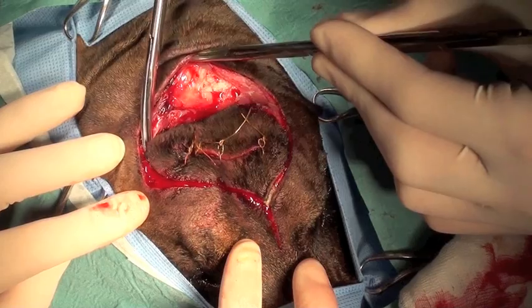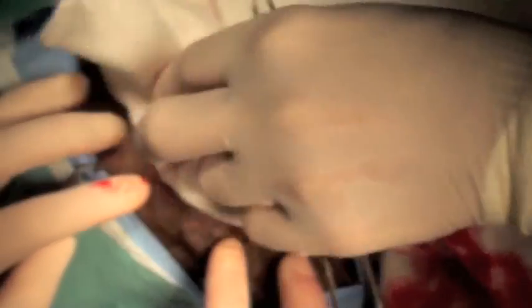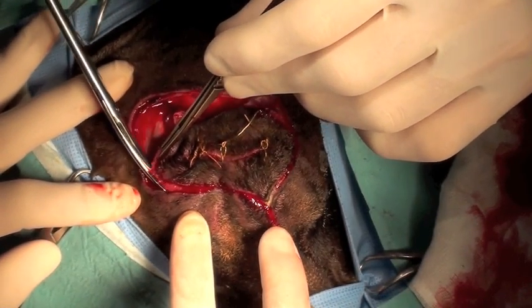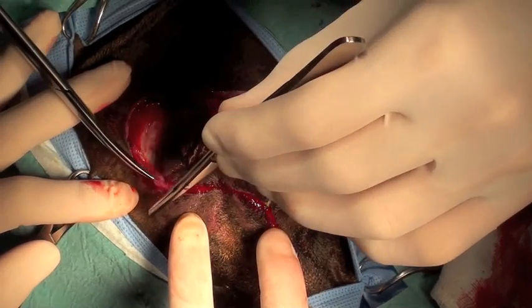We're dissecting further using Metzenbaum scissors, and then it's very important to use Gelpi retractors in order to retract soft tissues out of the way and facilitate the exposure.